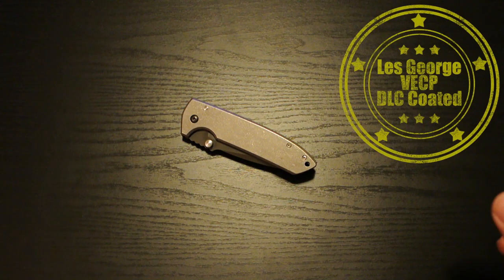Hey guys, how's it going? I've got another video for you. As you can see, I got a nice new knife. I got this in the mail yesterday. I just wanted to do a video to basically show it off and just put it out there.